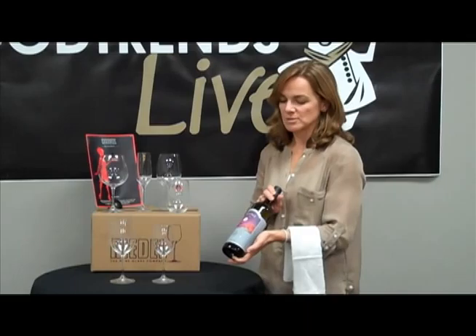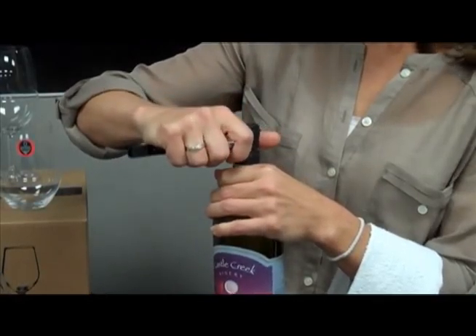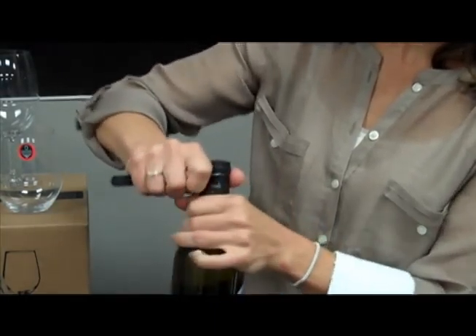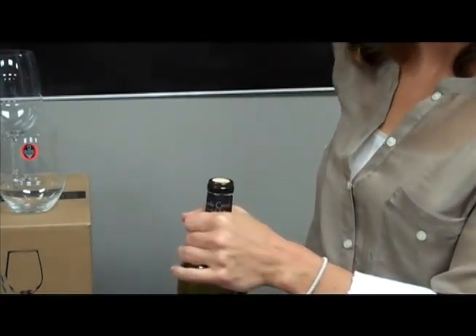You're going to present your wine to the host — the person who ordered it — and you want to make sure that it's the right wine. Cut below the bottom lip of the wine bottle right here, spin it around once, and take the top off. That's trash that goes back in your pocket.